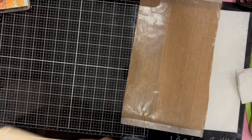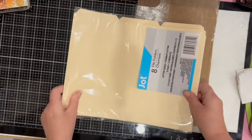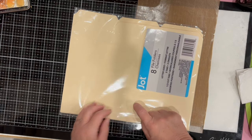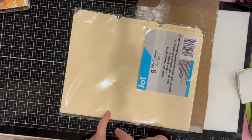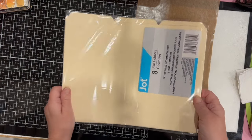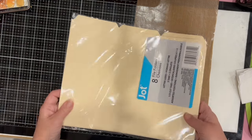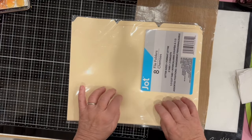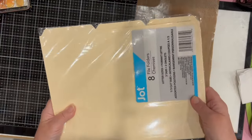I picked up a pack of file folders. I realized I didn't necessarily need to buy these because I have some already, but I got these because they're smaller than the legal-size ones I had. I thought I would prefer the shorter ones for some actual filing — go figure.